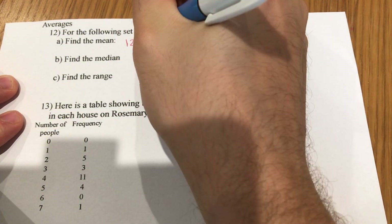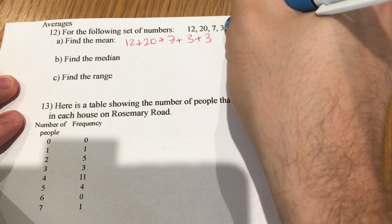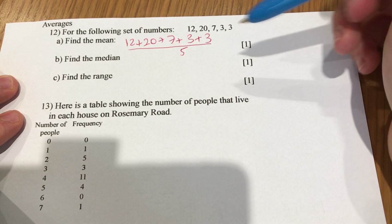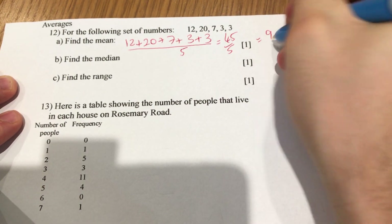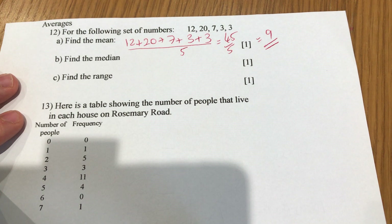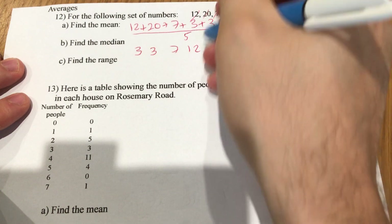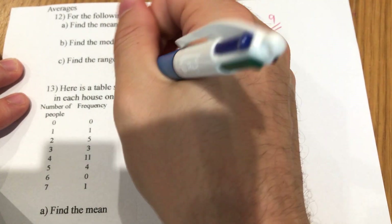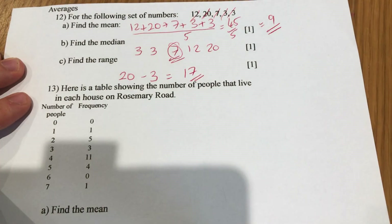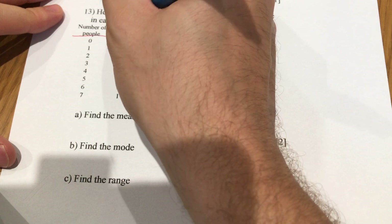Last page — averages. For the set of numbers: find the mean by adding 12, 20, 7, 3, and 3 together and dividing by 5. That's 45 divided by 5, which is 9. For the median, put them in order: 3, 3, 7, 12, 20 — the middle value is 7. For the range: 20 minus 3 is 17. One mark for each.